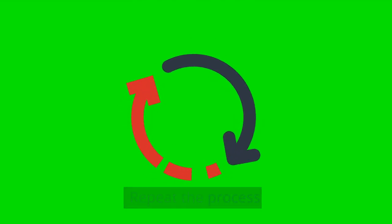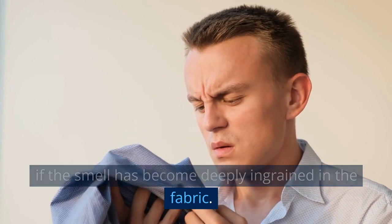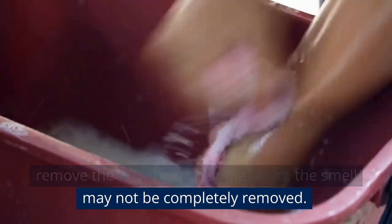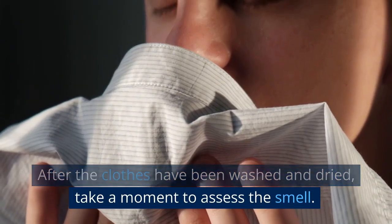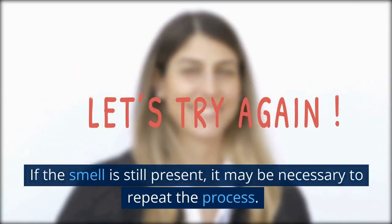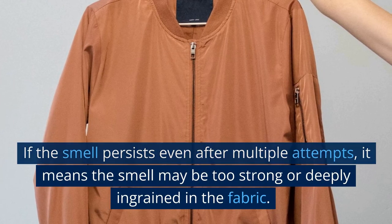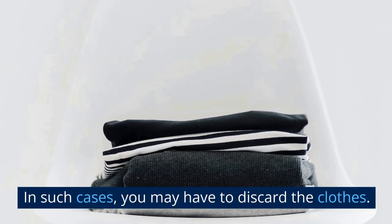Repeat the process. Fish smell can be a persistent problem, particularly if the smell has become deeply ingrained in the fabric. It may take multiple attempts to completely remove the smell, and in some cases the smell may not be completely removed. After the clothes have been washed and dried, take a moment to assess the smell. If the smell is still present, it may be necessary to repeat the process. If the smell persists even after multiple attempts, the smell may be too strong or deeply ingrained in the fabric, and you may have to discard the clothes.